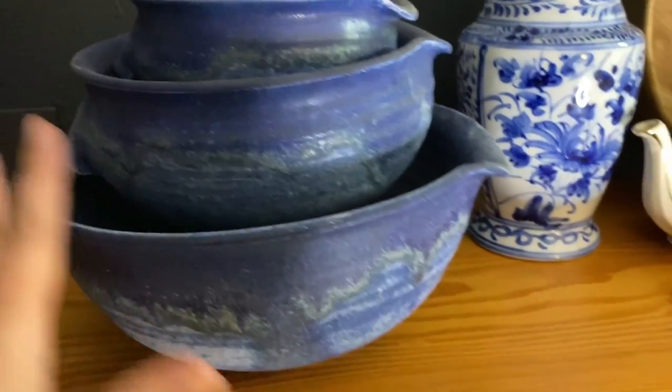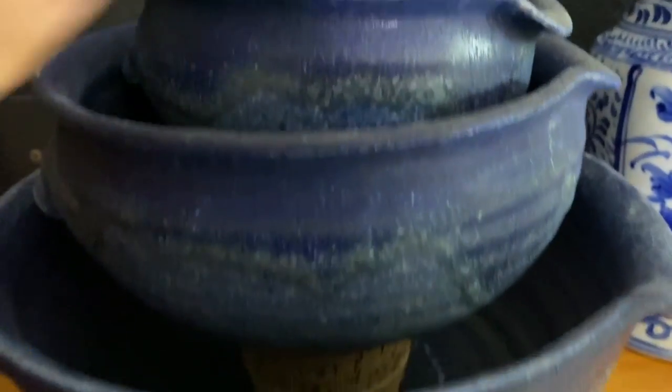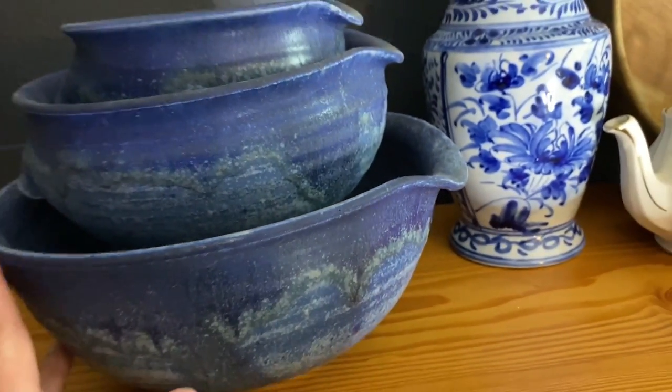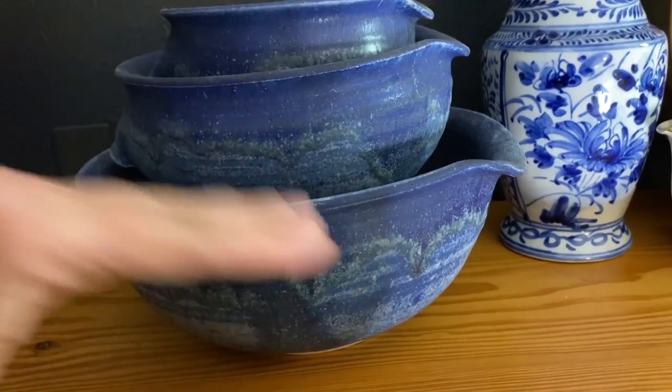One of my pro tips when you're stacking things like these handmade pottery bowls: put a piece of cork under there. It's nice and soft, it keeps it safe, and it raises things up so you can actually see that there are three of them rather than them all being stacked down together.